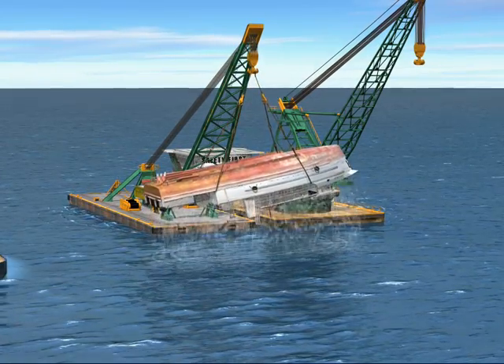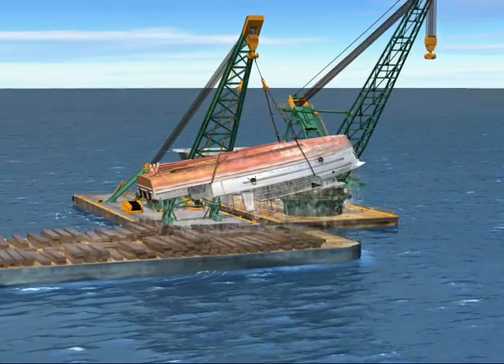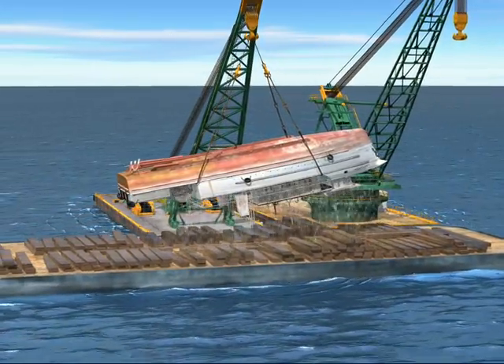After the vessel was completely out of the water, it was placed upside down onto the deck of a materials barge and secured for transport.